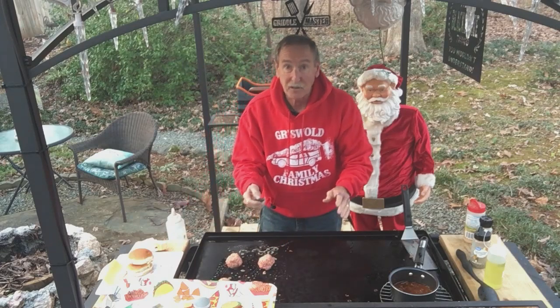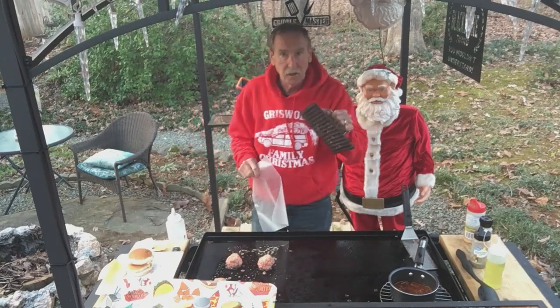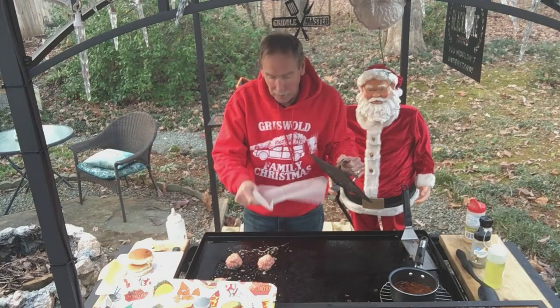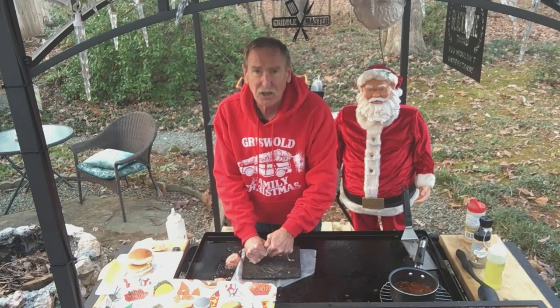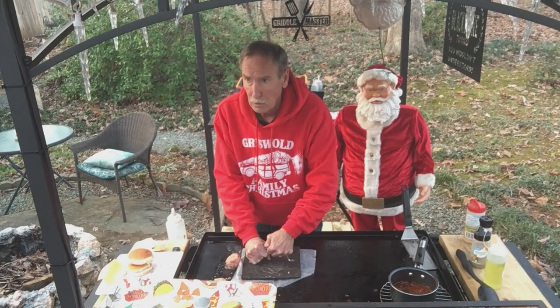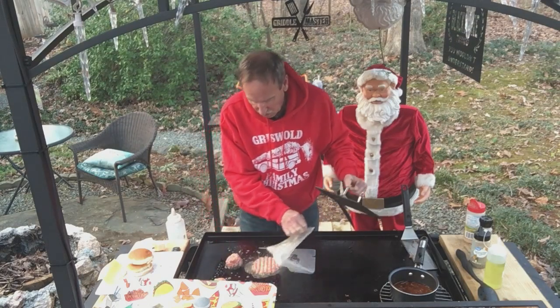And now it's time to smash them down. You need a press, or whatever you can use. Go ahead and press these down — use some wax paper. Put it right down here and hold it down for like 10 seconds. Smashing right on down. It's going to give you a good crisp on it. It's going to be great. Oh man, it looks great. We'll go ahead and do the rest of them.